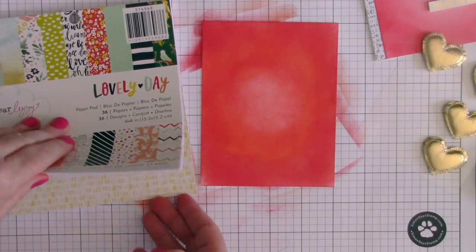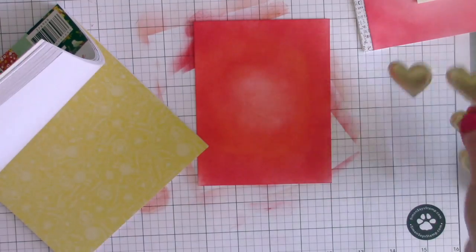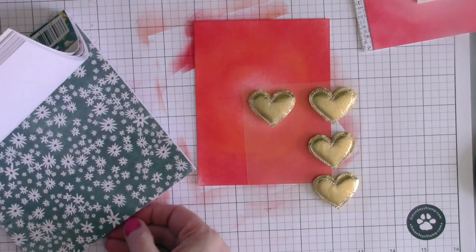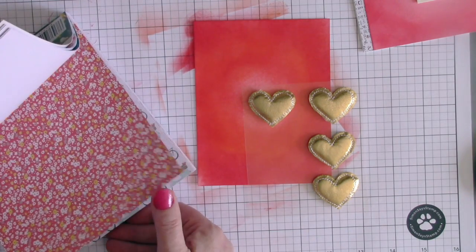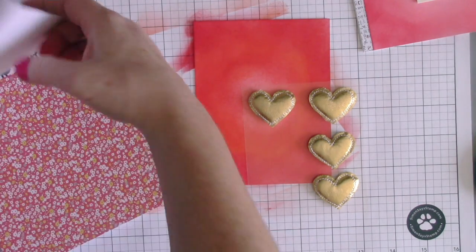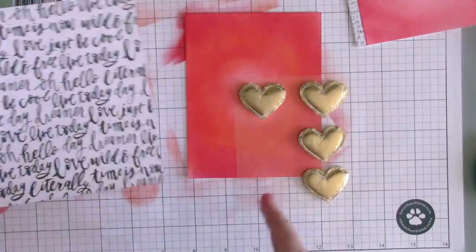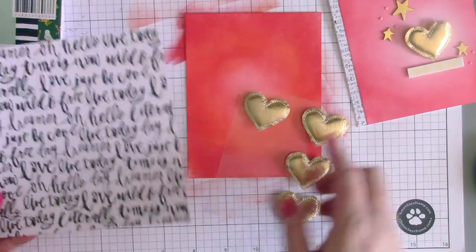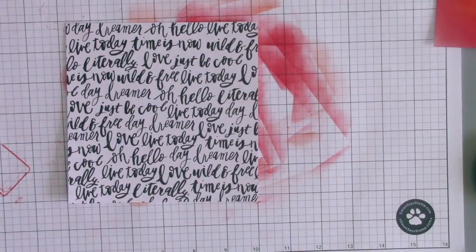Now I'm grabbing the Dear Lizzy Lovely Day 6x6 paper pad that was in one of the add-ons, along with my Crate Paper foil puffy heart embellishment. I really like this black and white script lettering, so I want a strip of that patterned paper on the edge — I really liked the way that turned out on my first card.